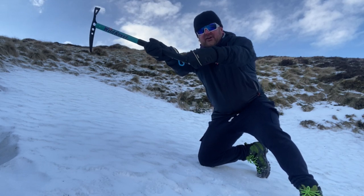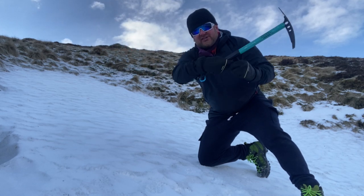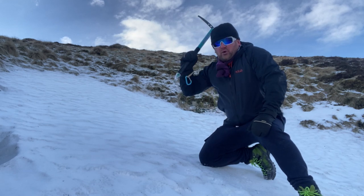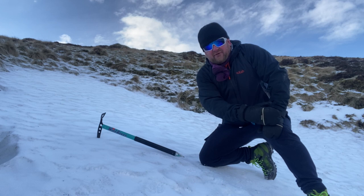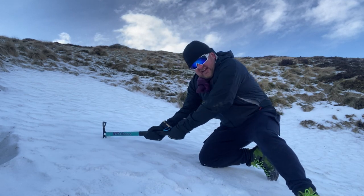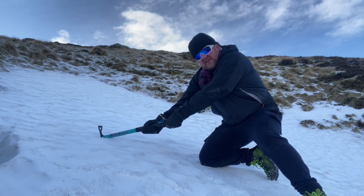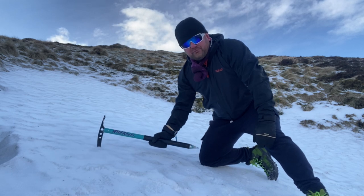I would have a short length of rope here, onto my forearm on the same arm as the axe — I don't want to lose the axe. I don't want to place the axe, have my hand slip, fall down, and leave the axe behind. Once the axe is in, it can hold your weight — 10 stone, 14 stone — it will hold you if it's got a good purchase.